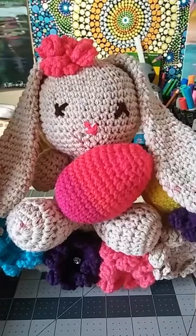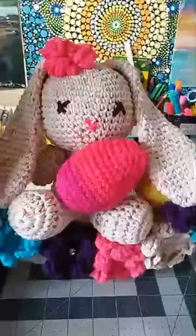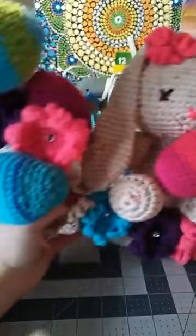Hi everyone, it's Dawn Marie with Custom Comfy Crochet and today we are starting part one in our Spring Easter wreath tutorials. We're going to have about four different parts to this. The first one today is how to make these cute little Easter eggs that are on the wreath.